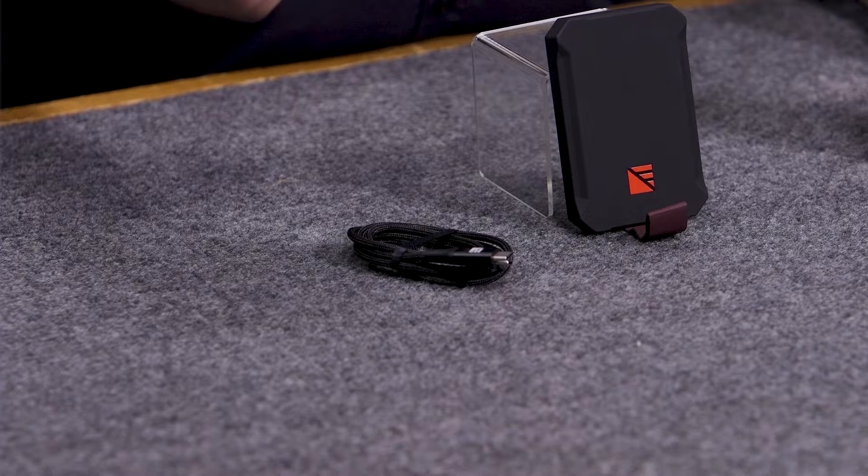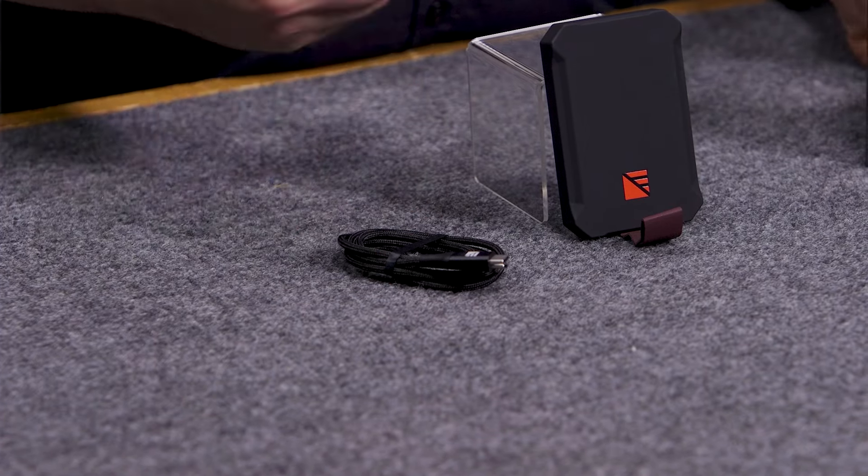Downside: it doesn't come with a plug for the wall, so you will have to have one to charge the device up.